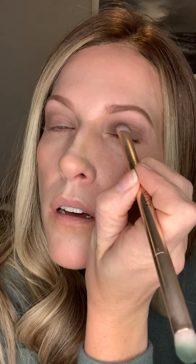Then I go in with the color Cocoa — that's a really rich, kind of deeper brown. I'm going to go in with the smudge brush and just tap it into my lid to give it that really dark base. And then we're going to blend everything.